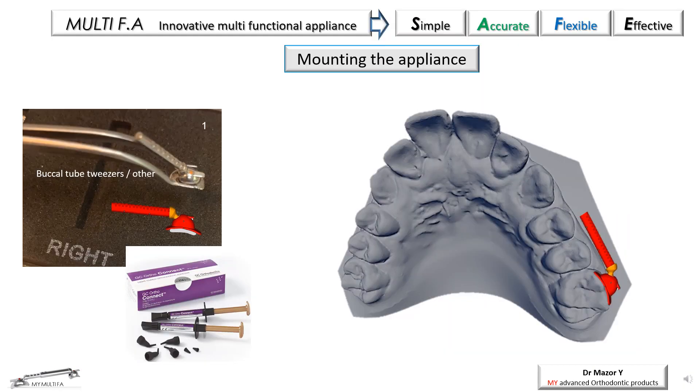The mounting procedure of the appliance is simple and easy, and it is similar to tube or bracket bonding. The tooth surface preparation includes initial cleaning with a prophylaxis brush, etching for at least 20 seconds, washing and drying well. The use of the new generation of bonding materials, such as the GC OrthoConnect, is highly recommended due to the excellent bonding strength and the elimination of the need for an extra step of using a primer.